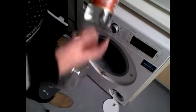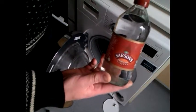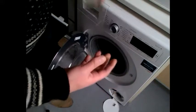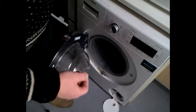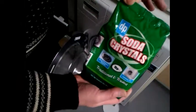Now I'm going to do two hot washes. The first one I'm going to use vinegar as my cleaning agent, and then I'm going to follow it with another hot wash where I'm going to use soda crystals.